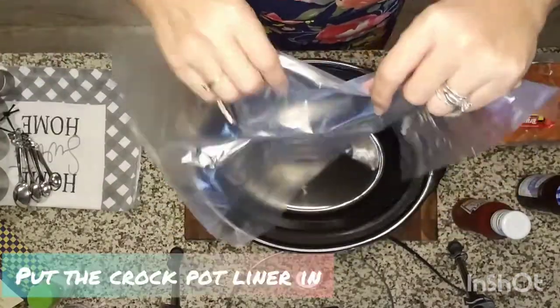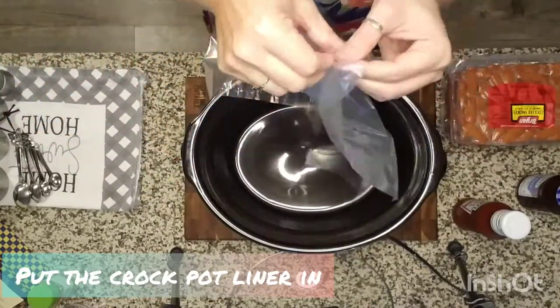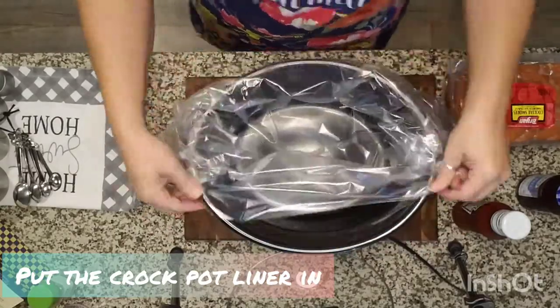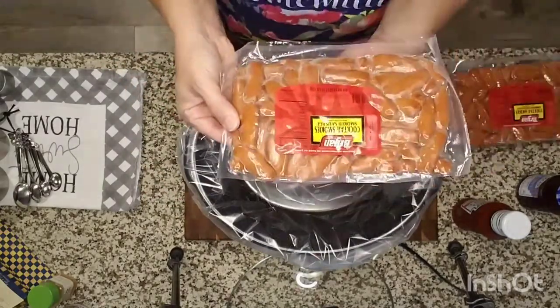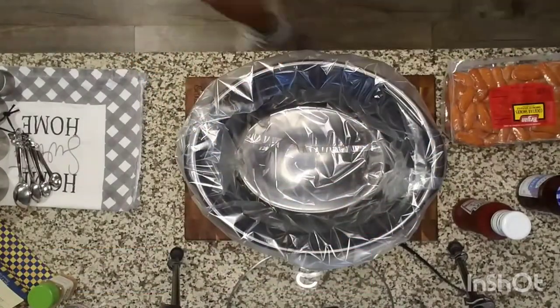We'll get started by putting in our crock pot liner. You are able to spray the sides or butter it, however you want to do it — I prefer the liner just for easier cleanup. The first of our three ingredients is three large packs of little smokies.